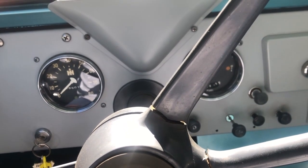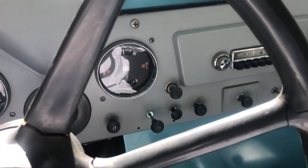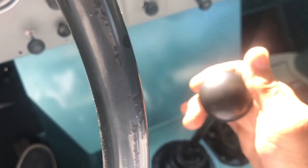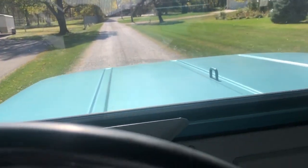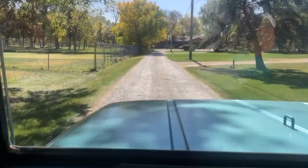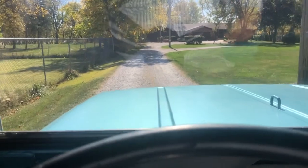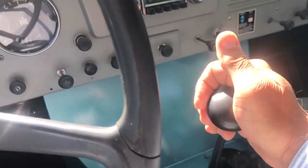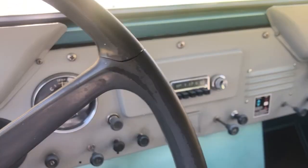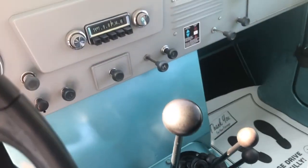All trucks like this have what they call a non-synchronized manual transmission, which means in order to put it into first gear, you have to be at a complete stop. If you try to put it into first gear when you're not at a complete stop, you'll hear that grinding sound. And once you're stopped, you can drop it back into first.